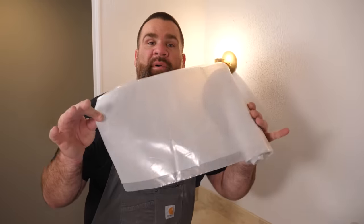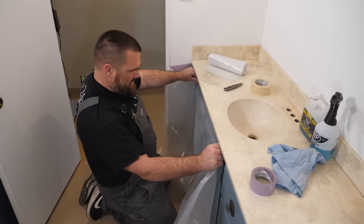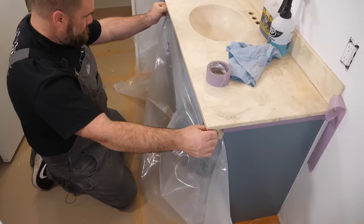This is three mil plastic already cut to three and a half feet. It works perfect to tape underneath your countertops down to the floor to protect your cabinetry.